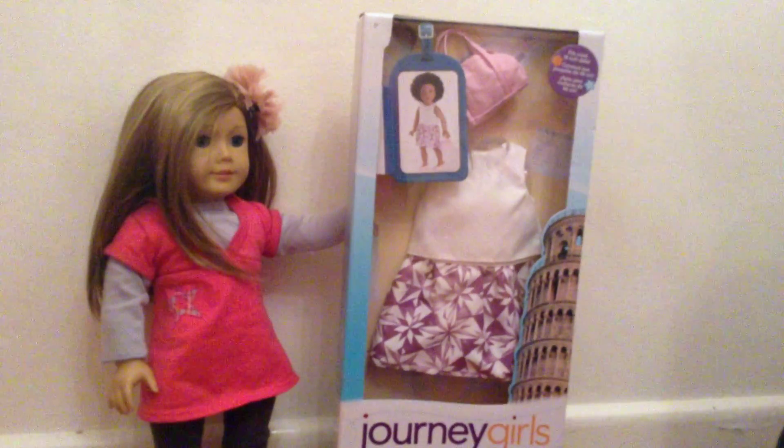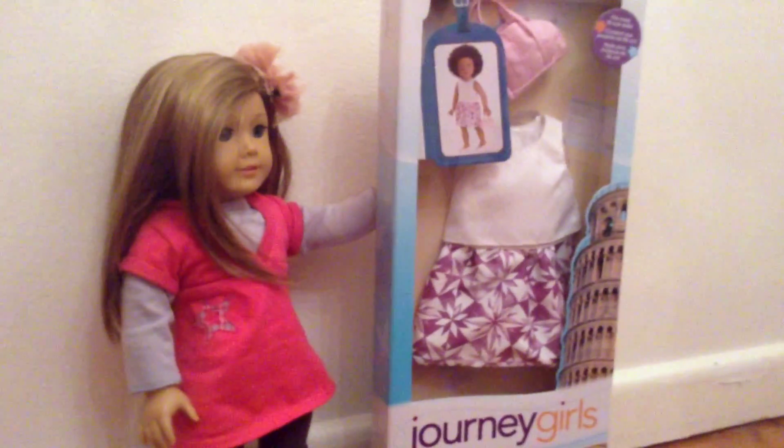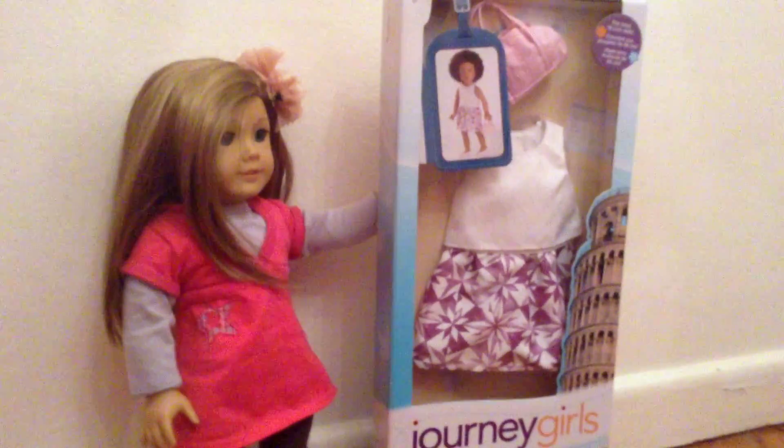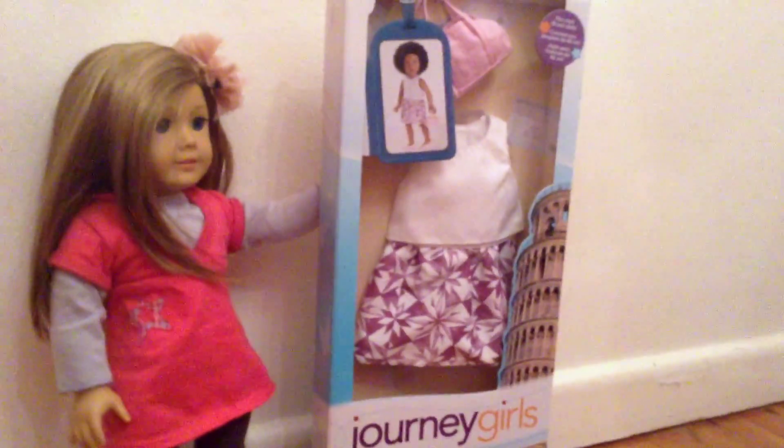Today I will be opening and reviewing this new Journey Girls outfit. Journey Girls is a line of 18 inch dolls that produce dolls, outfits, accessories, sets and more.